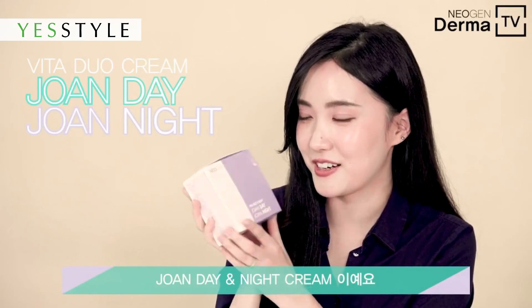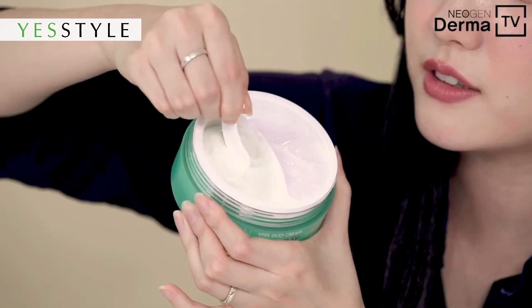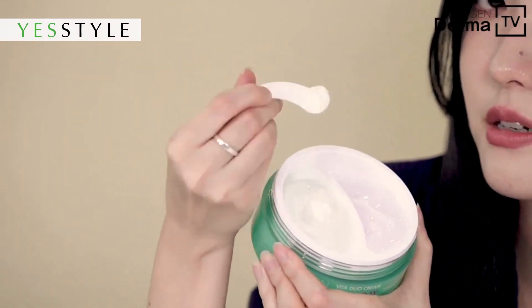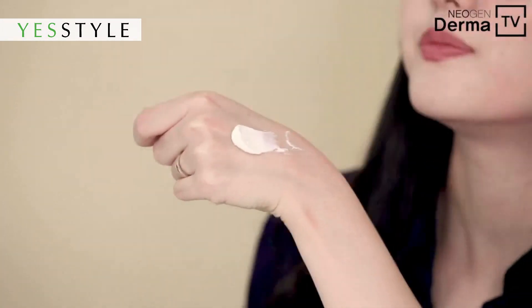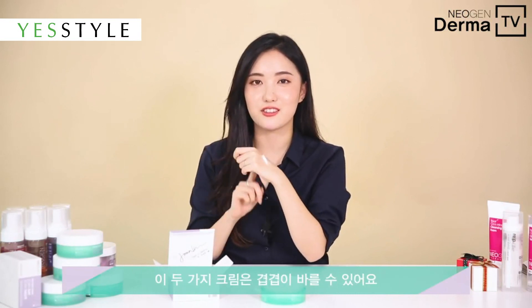Joan Day and Night Cream — Joan Kim's signature on it. There's this two-compartment design. I'm just going to scoop out and glide it on my skin. One other thing I want to talk about with this cream is that these two creams are layerable.